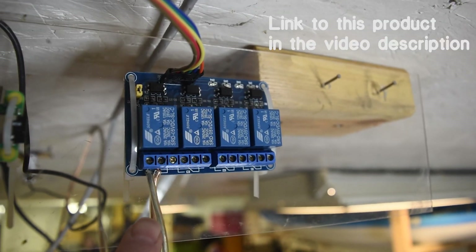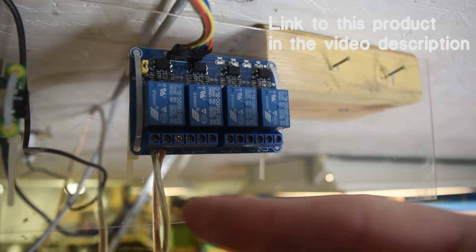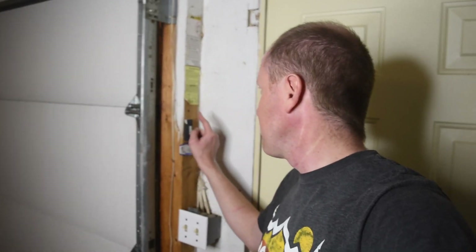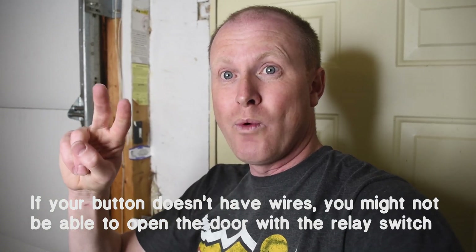On the relay switch I have a pair of wires that go down into the garage door opener and actually turn it on and off. To control the garage door opener we need to find the button that opens the garage door — if I push this button the garage door opener would open. There are two wires that come out of it that run to the garage door opener. If I touch those two wires together that would trigger the garage door opener, and that's what the relay switch is going to do.